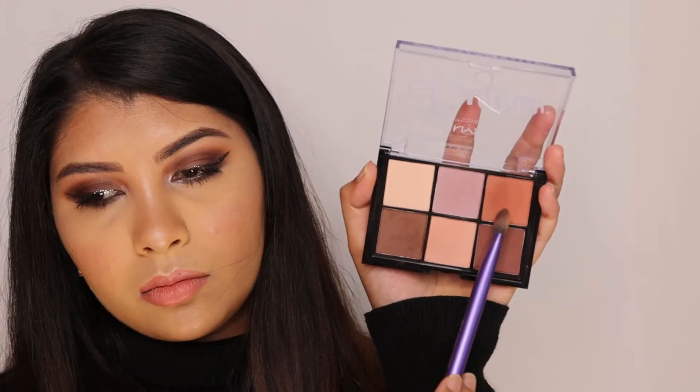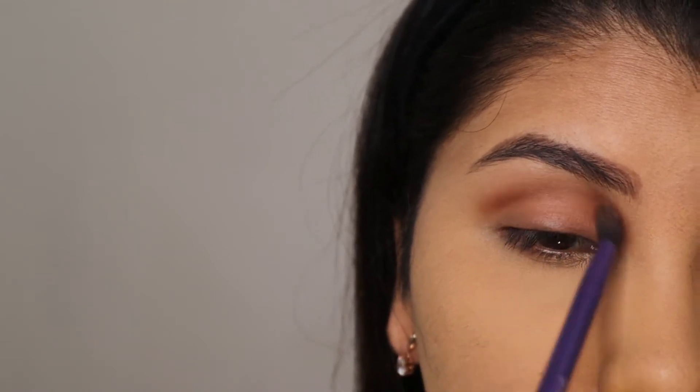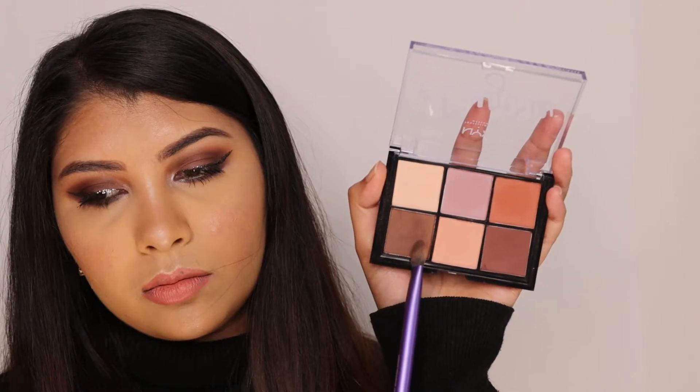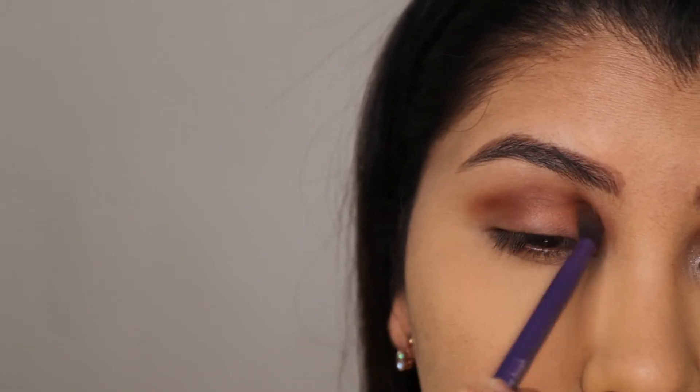Now I'm using this orange-brick type of shade on my crease area only. What I'm essentially doing is creating a deep brown smoky eye, because this will make the glitter really stand out. Next I'm taking this brown shade to further deepen the crease area — you want to make sure everything blends seamlessly, so a blending brush will help you here to get rid of any harsh edges.